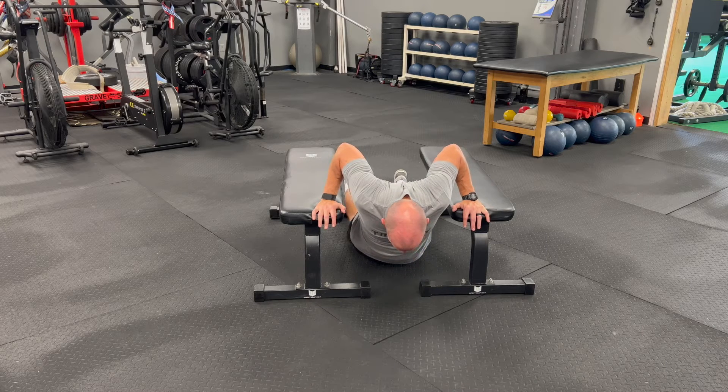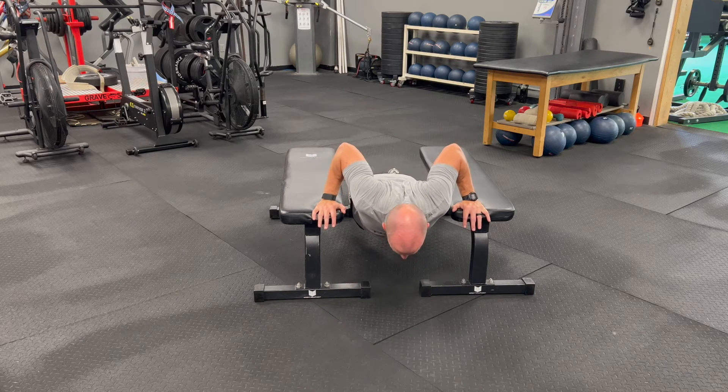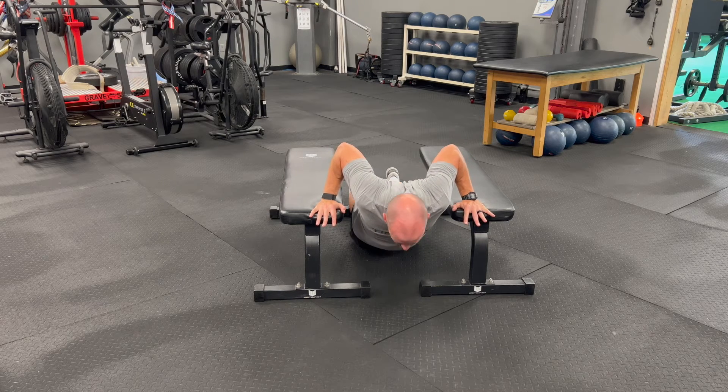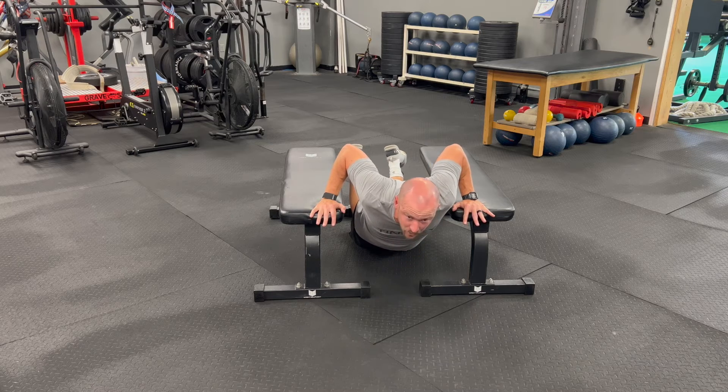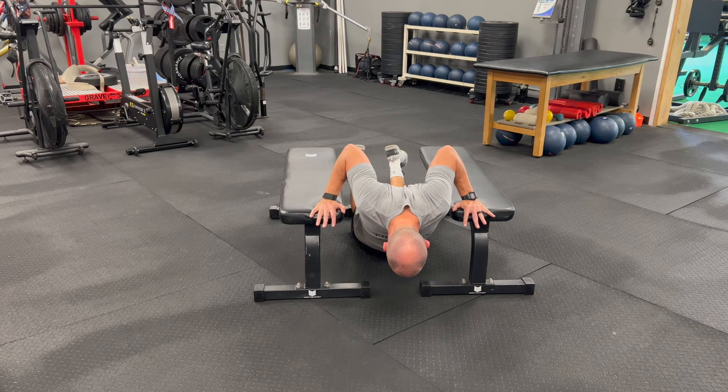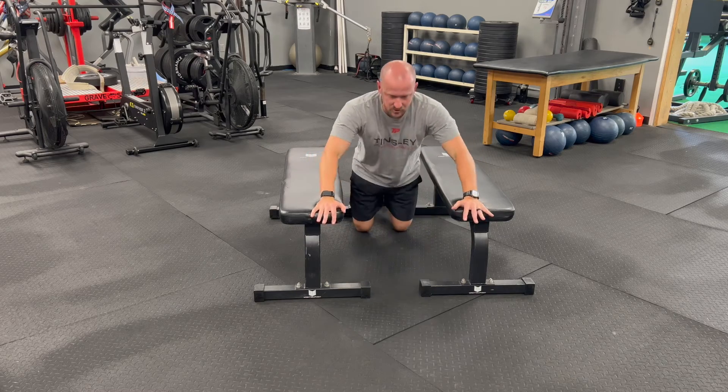Don't let your hips sit all the way down — keep your hips up like you're in a push-up position. We'll do this for time: hold this position for a substantial amount of time — 30, 45, or 60 seconds. You can go to your knees and try to let that chest sit down as deep as possible to get a good deep stretch into your pec.